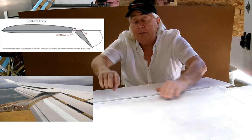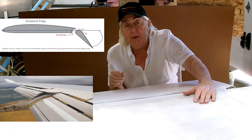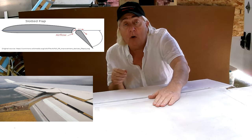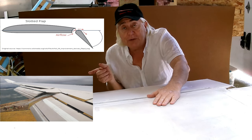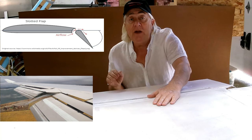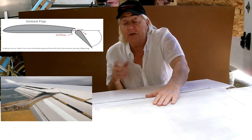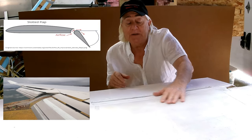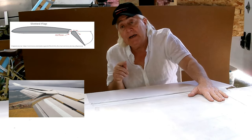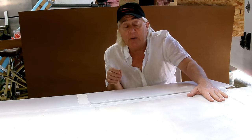This is where the flap would go, and this makes a gap. As you see in the diagram, there's a gap where the air can flow through. You're taking high-energy air from the lower half of the wing — the bottom of the wing — and moving it to the upper surface, blowing air across the flap. These are sometimes called blown flaps, though the more common name for them is slotted flaps. That increases the effectiveness of the flap and increases the amount of lift that the wing can generate.